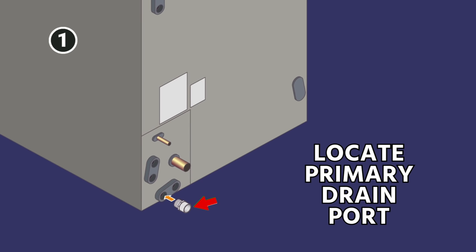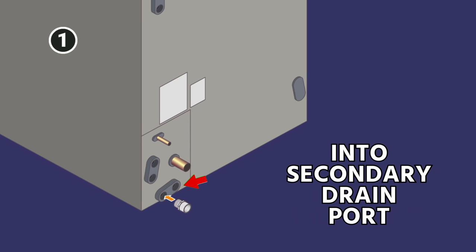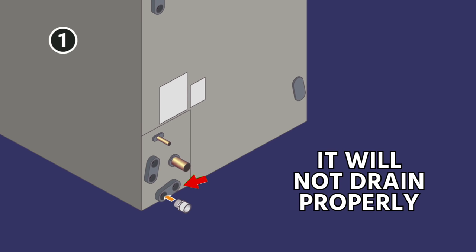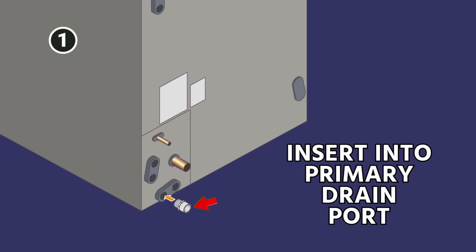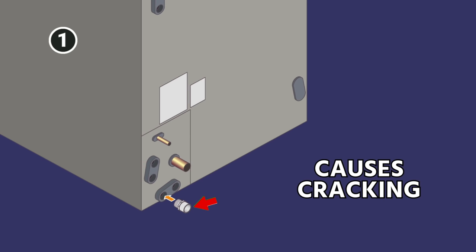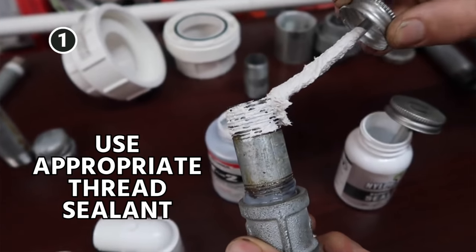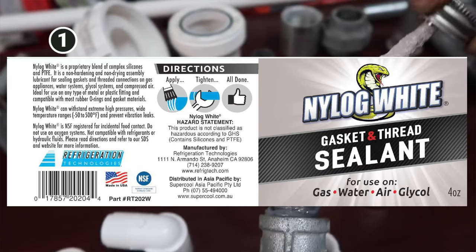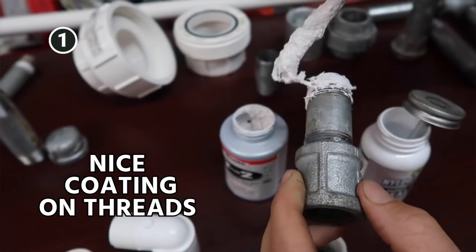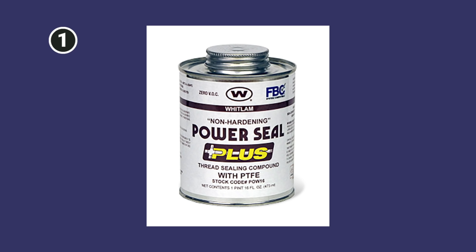Step one: you need to locate the primary drain port. A lot of folks accidentally install the male fitting into the secondary drain port, which will not drain properly, so make sure that you insert it into the primary drain port. Don't over-tighten it — that's another cause of cracking. Don't glue it. Use an appropriate thread sealant; we really like the new Nylog white for this purpose. Just a nice coating on the threads, then insert it into the drain pan using a non-hardening pipe dope.